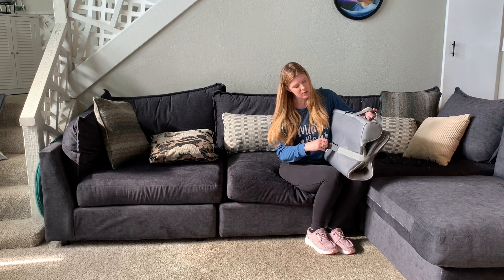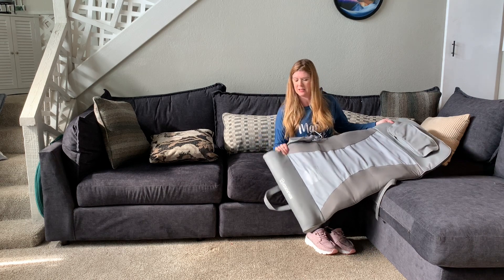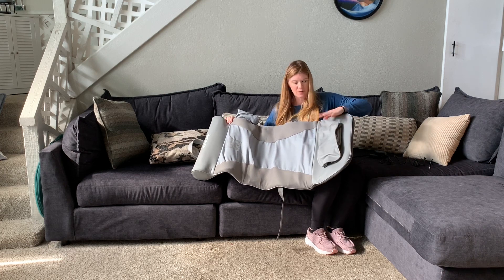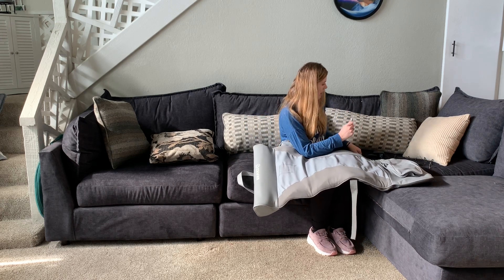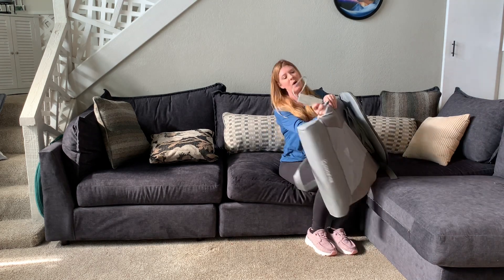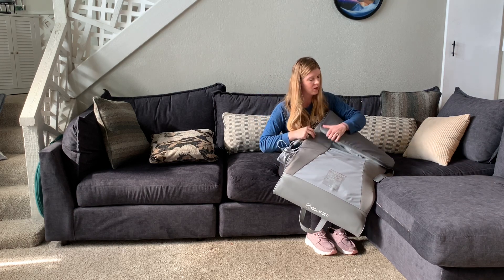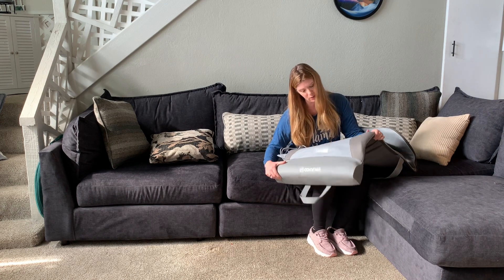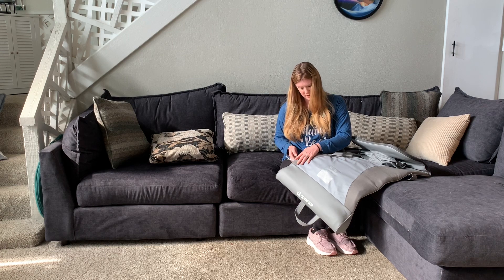Whenever you are ready to use it, you're just going to open it up like this. This is what it looks like — you have a little pillow right here, and this is where you're going to lay on it. Right here is your cord, and whenever you're ready to use it you're just going to plug it in. On the side is a little pocket, and that is where your remote control is going to go. There's also a zipper that goes all the way around in case you need to get inside and remove this cover.